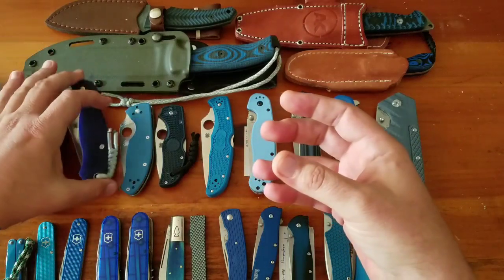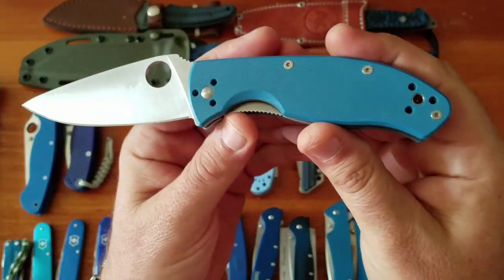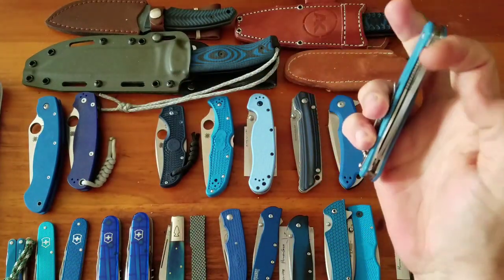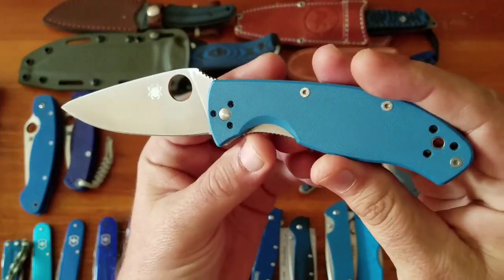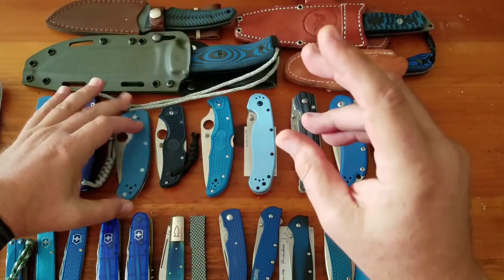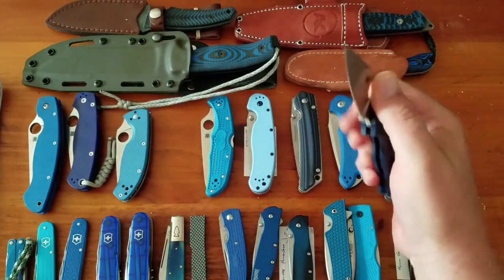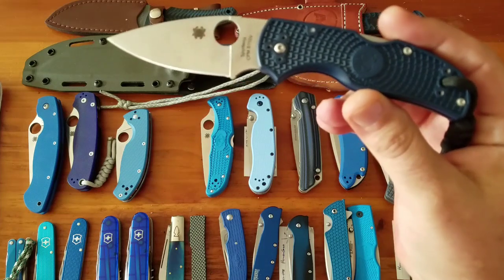The Tenacious is a $52 knife. It's a great knife but maybe a little overpriced in today's market — with all the Chinese options out there you can probably do better for $50. Then the Native 5 Lightweight, one of my favorites at $110 in S110V.